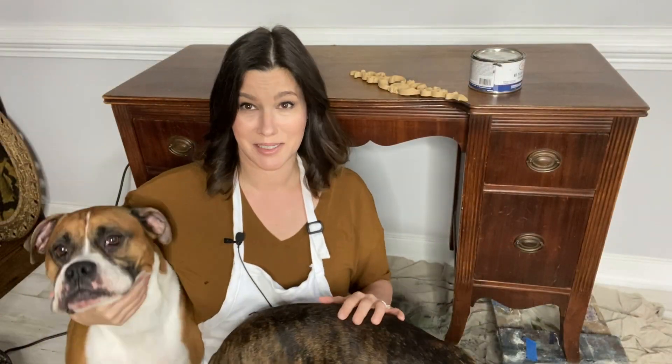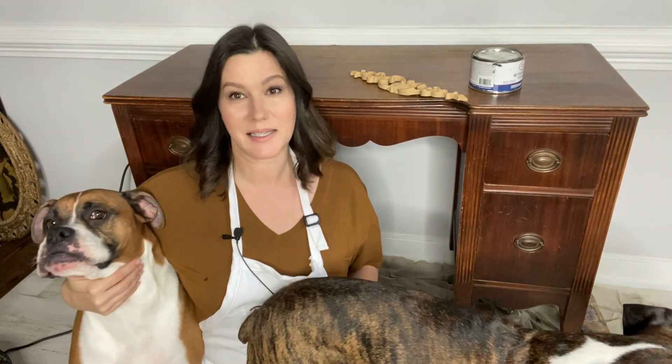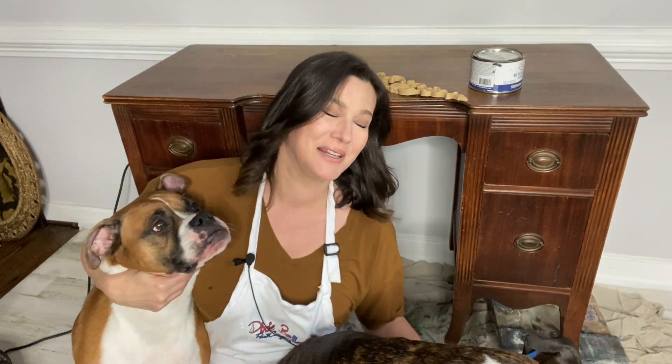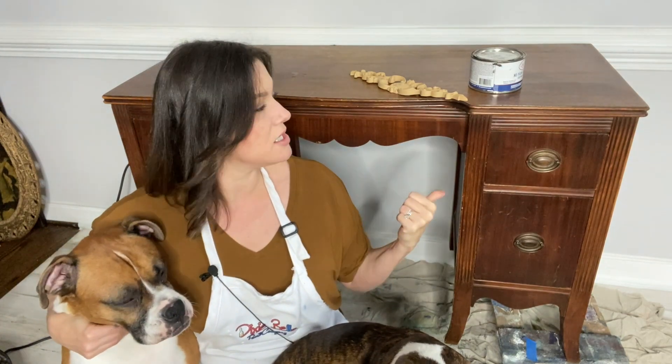This is real life — puppies, messy, and me. This is what I work with in my dining room studio every day. This is Stella and this is Luna, my boxer babies. Please bear with me while we do this. They're gonna join us because hey, puppies have power — maybe I'll get more likes and views on this video.